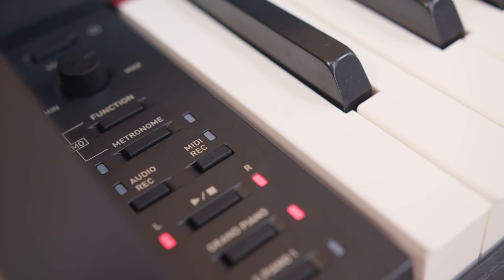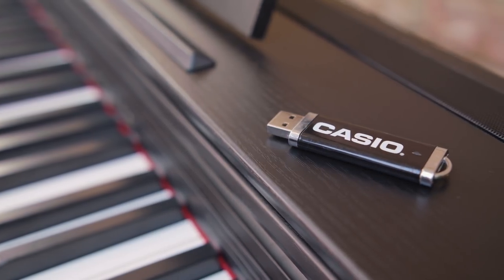The PX-870 also includes a built-in digital audio recorder, and this means I can record and play back my performances onto a USB memory stick.